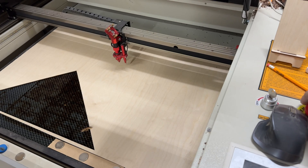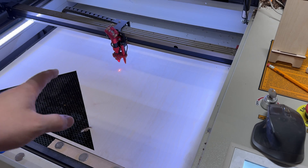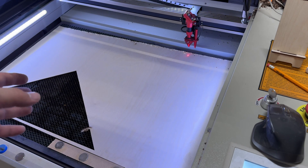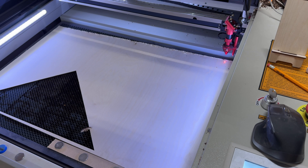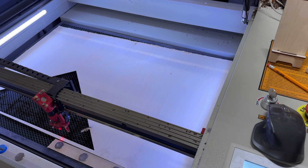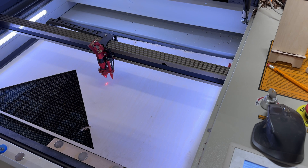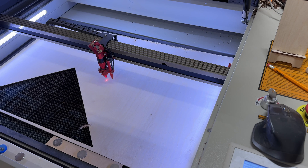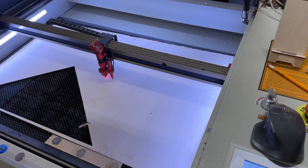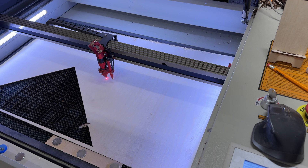We're going to start by turning the laser on and letting it home. I've got just a piece of material in here — this is one-eighth Baltic birch — and once we have everything homed, we're going to move it and zero it. You always want to make sure that you're zeroed whenever you're doing a project like this; it will help the engrave and the cut come out so much better. I have an automatic focus — if you don't, just go ahead and zero.